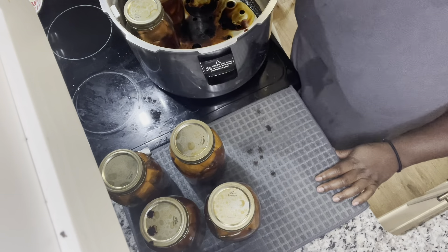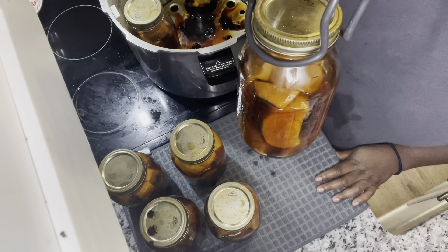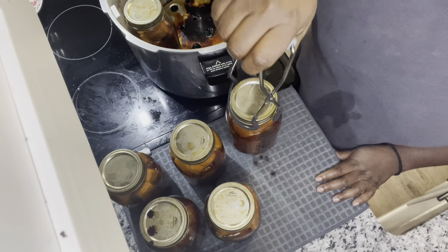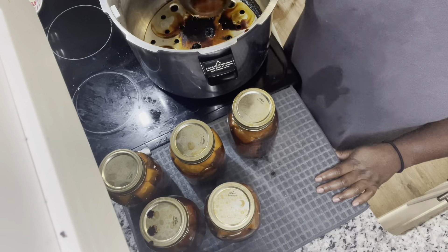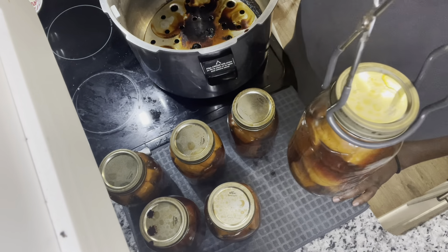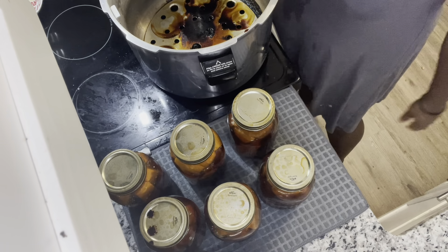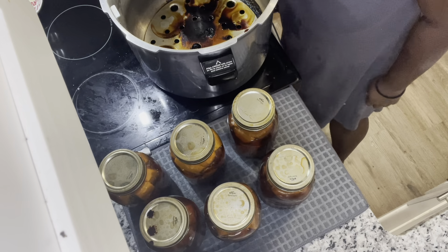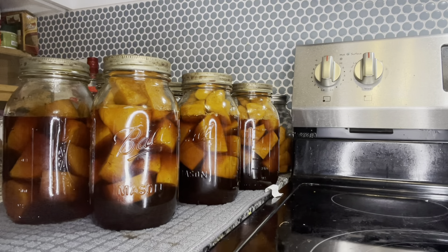I also want to point out that I almost ran out of water in the canner. I used the recommended three quarts for this particular canner, and usually I put a little more in there, but I didn't this time. I can see now I'll have to continue to put more in there just so I don't end up burning out all the water in the canner.